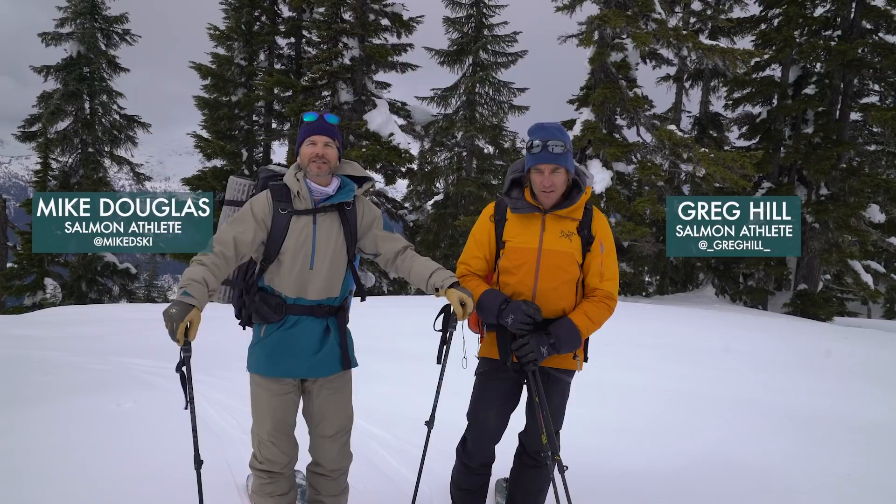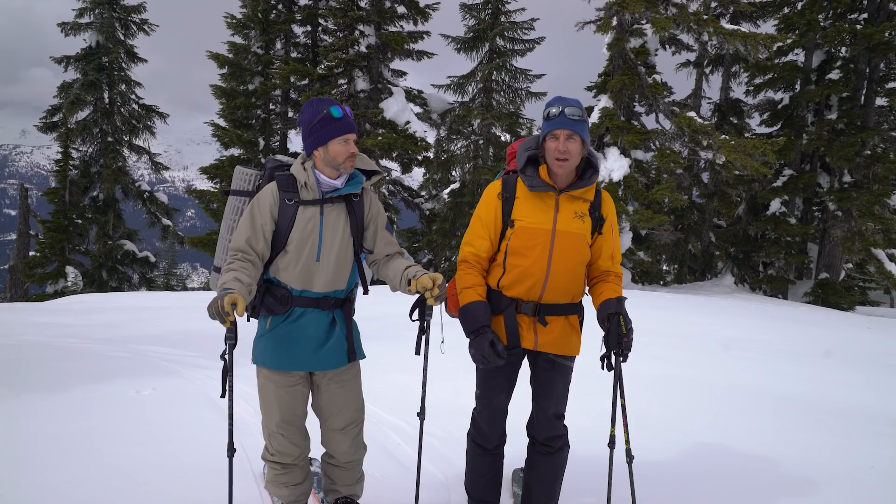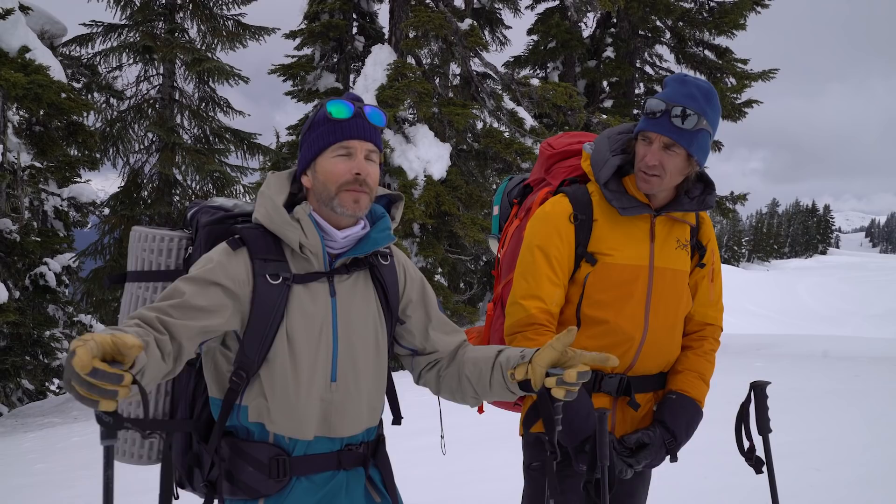Hey, I'm Greg Hale and I'm Mike Douglas. Today we're going to share some of our tips for winter camping. Winter camping is an amazing way to get off the grid and get deeper into the mountains to places you can't explore in a single day. We're going to go through our backpacks and other tips to make winter camping more comfortable and your first trip more successful.